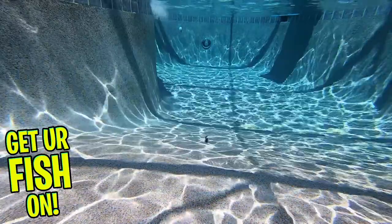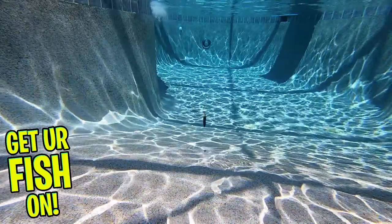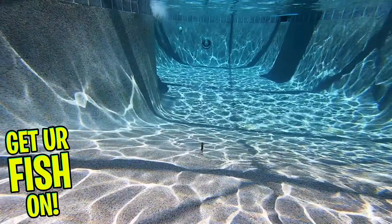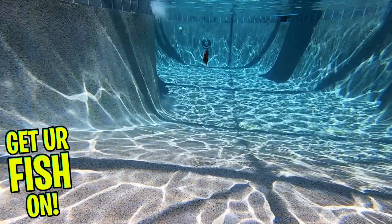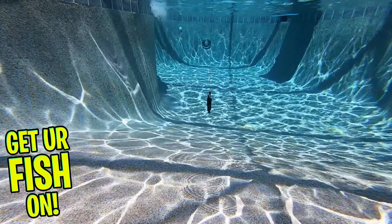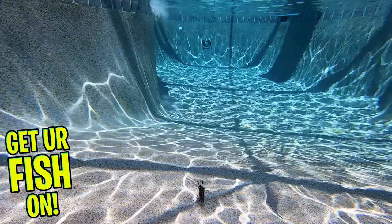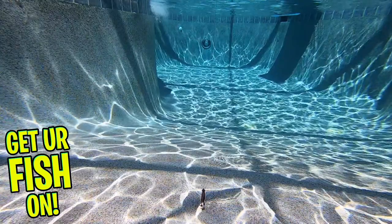The Freaky Craw can be rigged and fished many different ways. You can Texas rig it and bounce it off the bottom and watch the claws get into that defensive posture. You can swim it or use it as a great trailer bait. If you're a crawfish bottom-bouncing bass fan, these are a must for you.